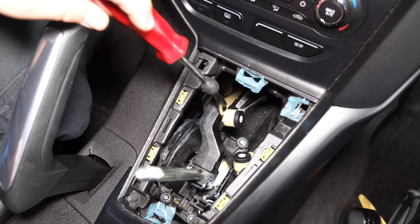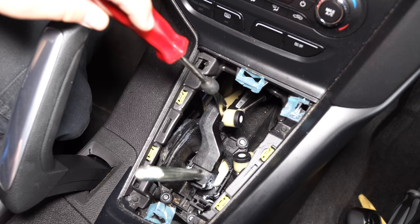Locate the two shifter rods that attach to the shifter. You're going to be popping off these ball sockets that attach to the ball stud. Use a trim removal tool and pop them off.